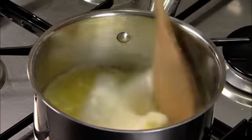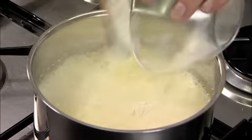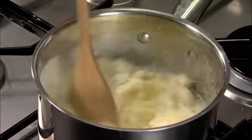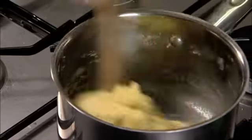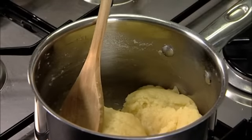When the butter is melted, add the plain flour and stir the flour into the mixture vigorously until it combines. Mix thoroughly for about a minute until it leaves the side of the pan clean, like this. Then turn off the heat and leave to cool.